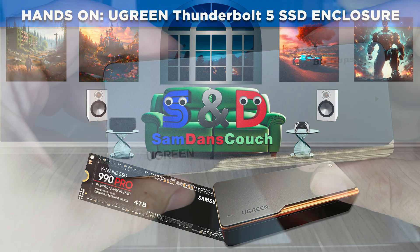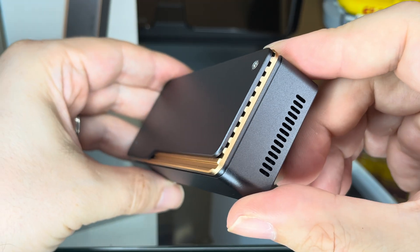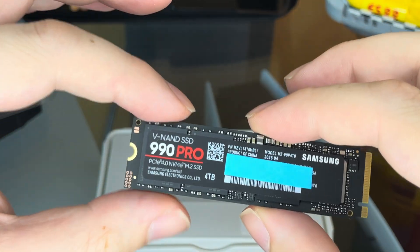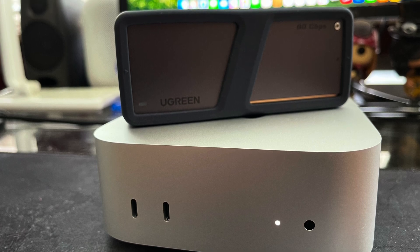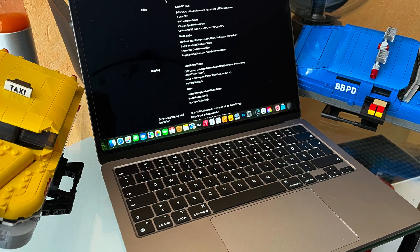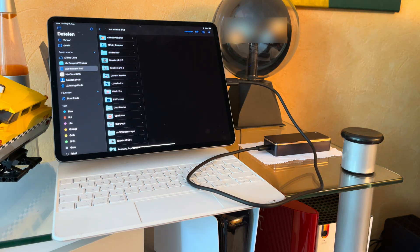Hello, this is Daniel from SamDanceCouch. In this video I will be looking at the Ugreen Thunderbolt 5 NVMe SSD case in combination with the Samsung 990 Pro 4TB SSD and my Mac Mini M4 Pro, to find out how much speed this Thunderbolt 5 combo can deliver. I will connect it to my M2 MacBook Air and even my M1 iPad Pro to see how it fares with a USB 4 connector. So let's find out!